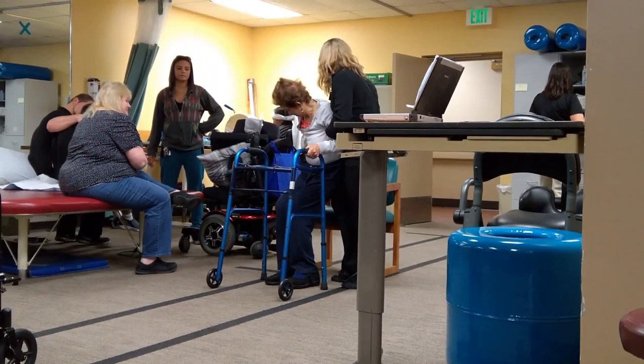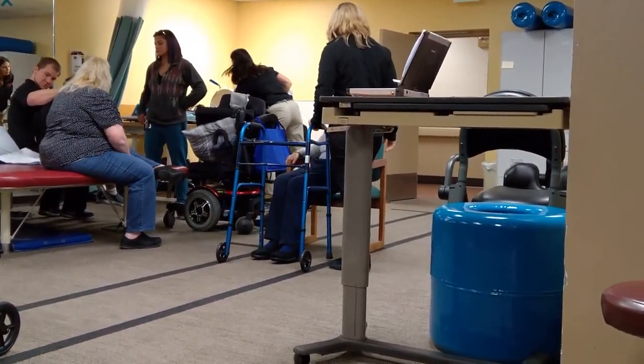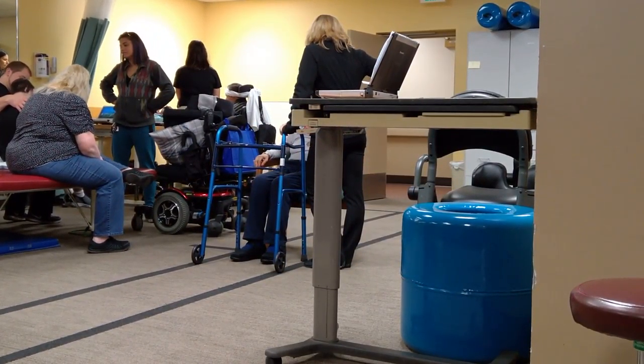Reach back to each other. Okay, where'd you get the shirt? Whenever you're ready, we're going to do one more set of 15 in those bridges and curls, 30 second rest break in between each one.